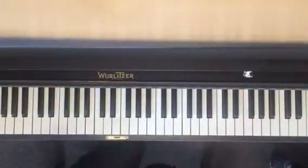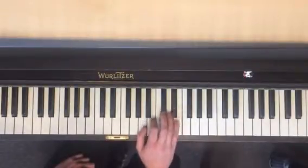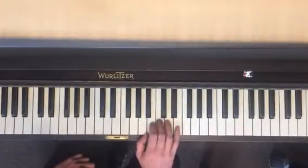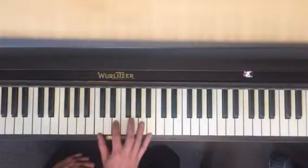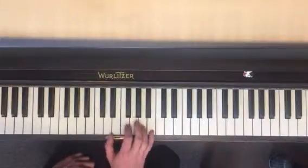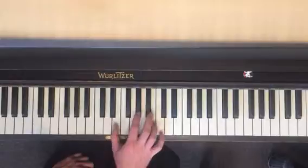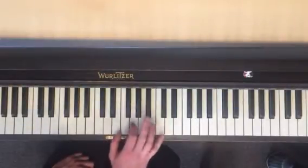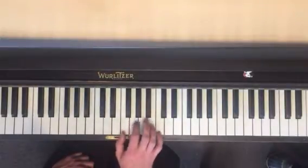We're going to review each part. Part one you know very well. Part two is C, E, A, B. Part three is E, G sharp, B, C — no third finger. Part four is E, C, A, A.